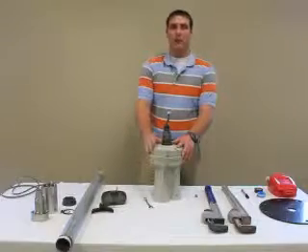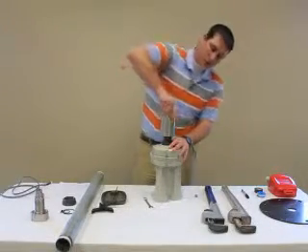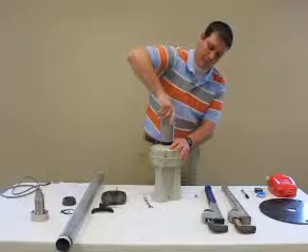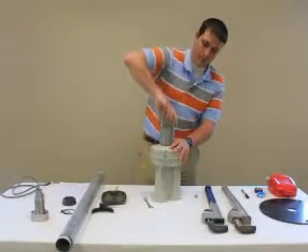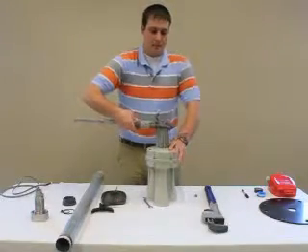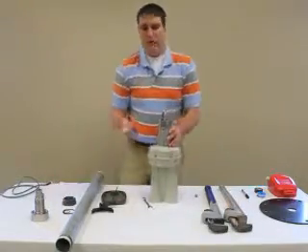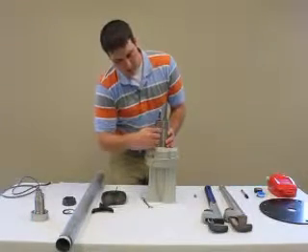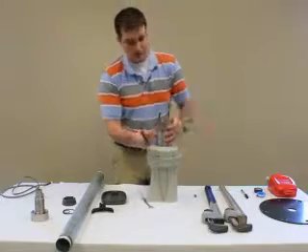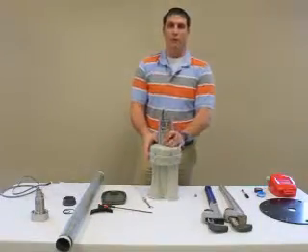We're ready to install the bottom adapter. We'll use the center screws and set the screws, snug into place with a 24-inch pipe wrench. Then insert the set screw and secure with the 5/32nds Allen wrench.